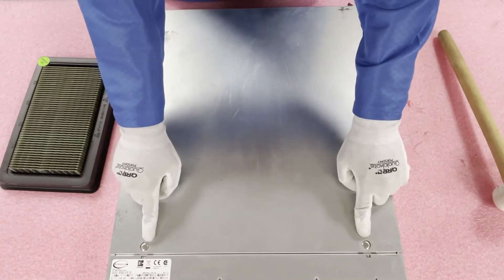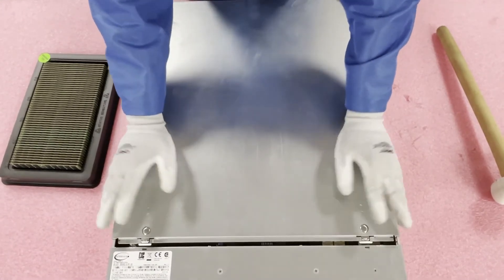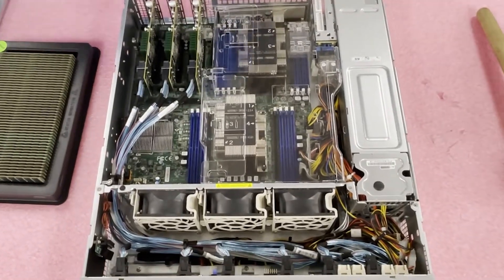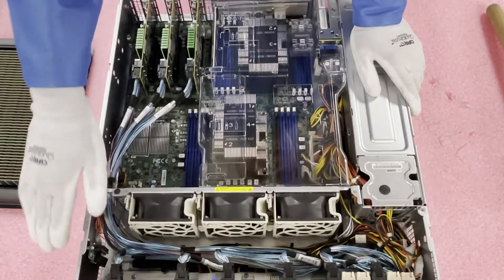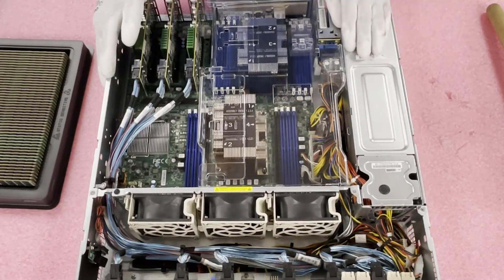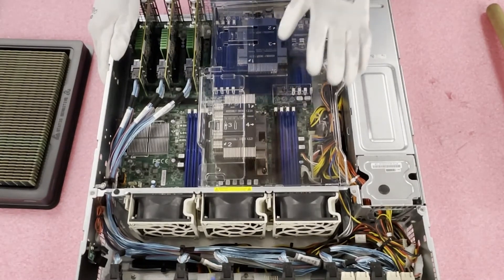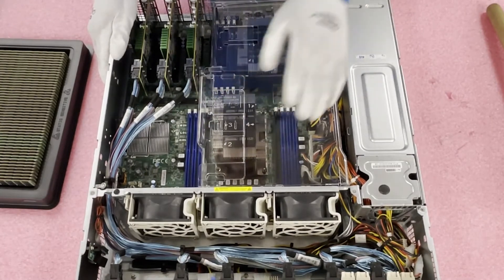So first things first, let's open her up. You're going to take these two tabs right here, push them in, and pull back. Sometimes it can be a little snug. You'll see it's opened up — pop it up and set it to the side, nice and simple. So we'll go over just a couple things: you'll have your backplane here, all your fans here, controllers back here in the PCI slots, your hot swap power supplies over here, two more slots back here that you could hook up some drives to, and then your CPUs and memory modules. You have an air baffle on top of it right now.